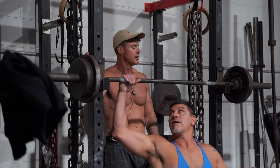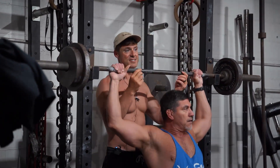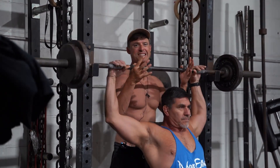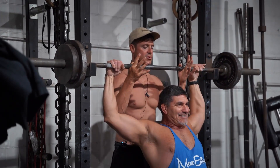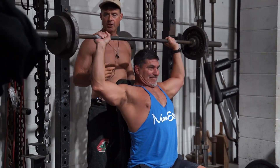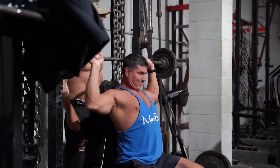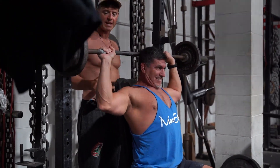My training partner here, John Ramirez, is going behind the neck. He's a little older than me, so that's all he saw growing up — behind the neck. Make sure you hit your earlobes on each one. I think it got a bad rap because people were banging it off their traps. Earlobes, then up and keep it in that groove.